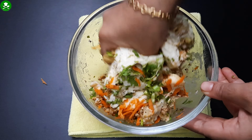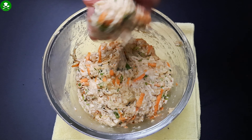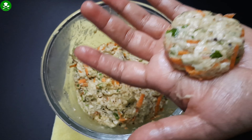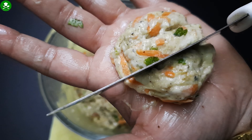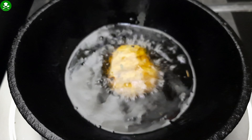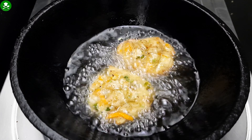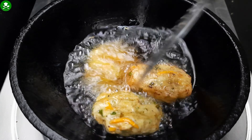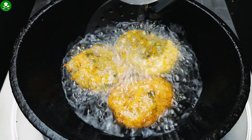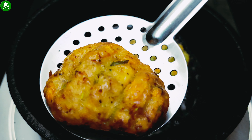The sauce will be added. Add a spoon in a spoon. Fry the oil in a medium flame. Put a cookie in the middle. Put it in until dark brown and light golden. It is very hard for me to cook this day.